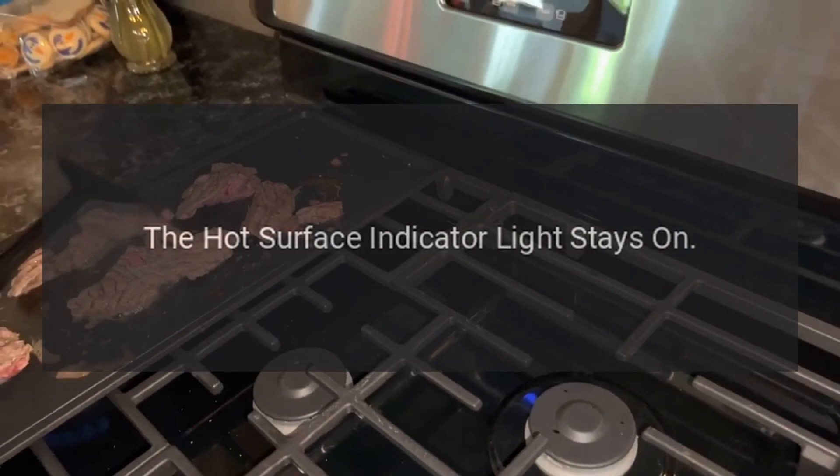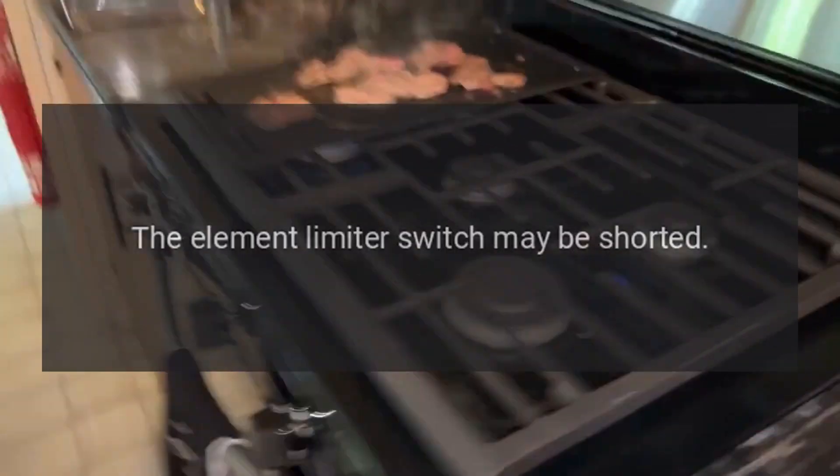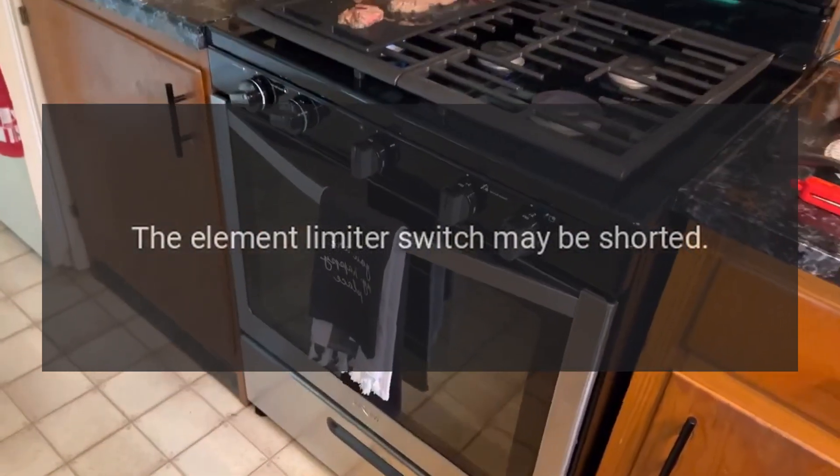The hot surface indicator light stays on. The element limiter switch may be shorted.